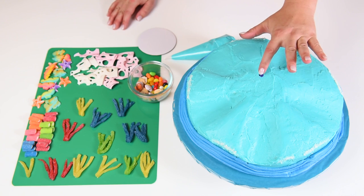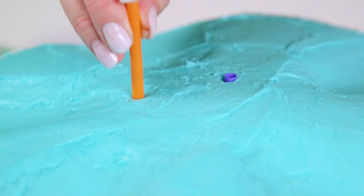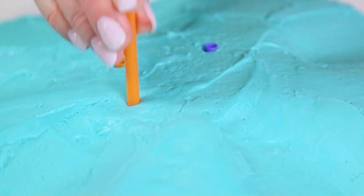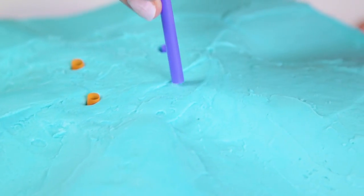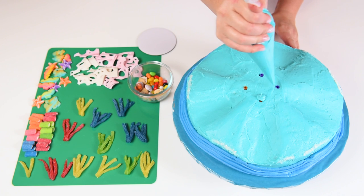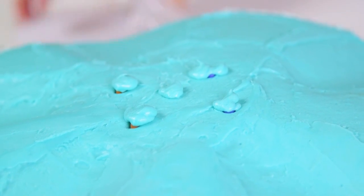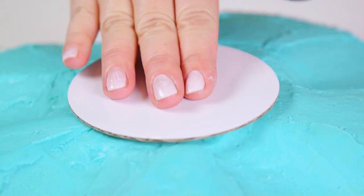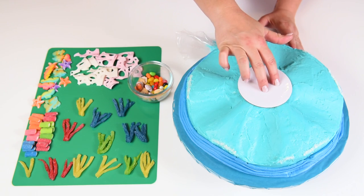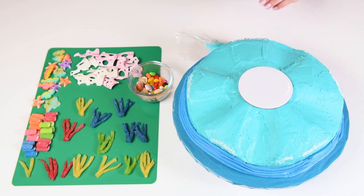Now I've cut a straw to insert into the cake and measured three more to match the exact same height. The fishbowl is going to be quite heavy, so we want to have support in the center for our cake. I'm putting these straws in — you could also use dowels — and then putting a little blob of buttercream over top of them and one in the center to help a little board stick to it. This is a four inch round board, and it's going to sit there so the bowl can sit on it, nice and balanced, distributing the weight throughout.